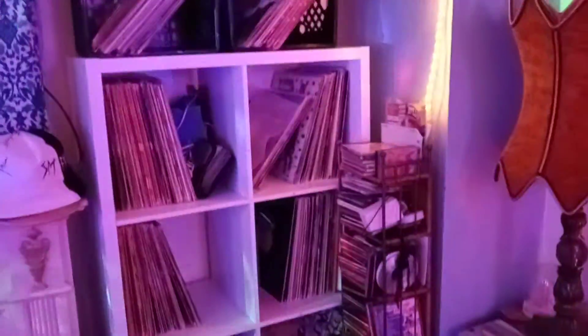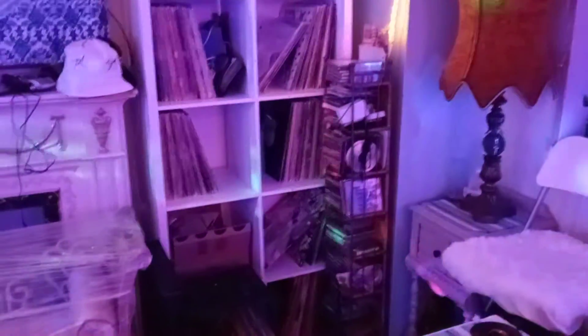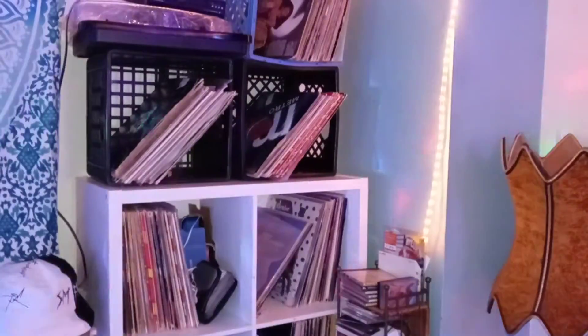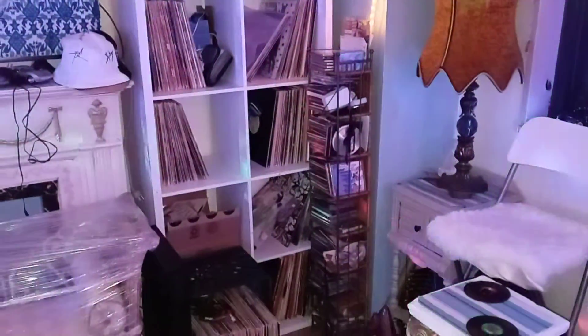I finally put up my shelf to put up my vinyl in it. Still got more to do but this is how that's turning out. I have to put another one in the bedroom.